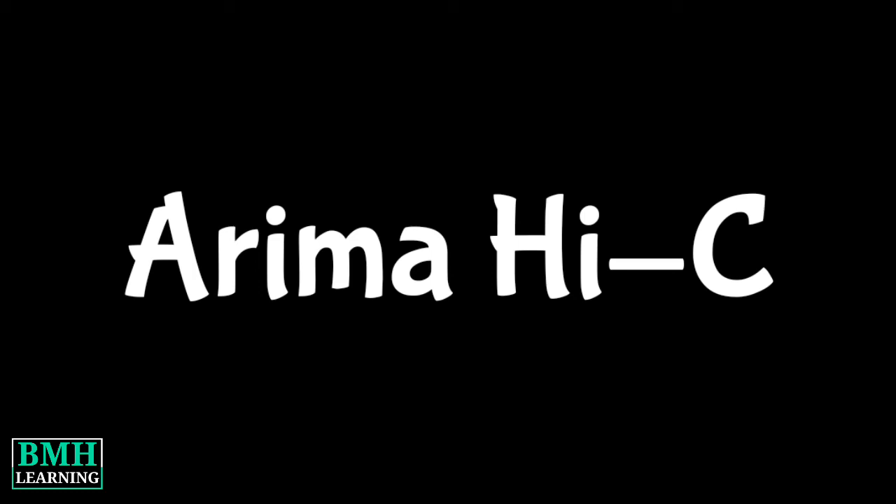Hello friends, welcome to BMAG learning. This video is about ARIMA Hi-C.